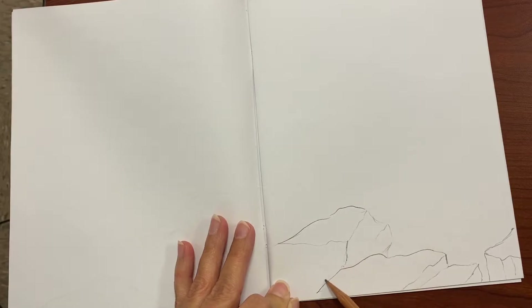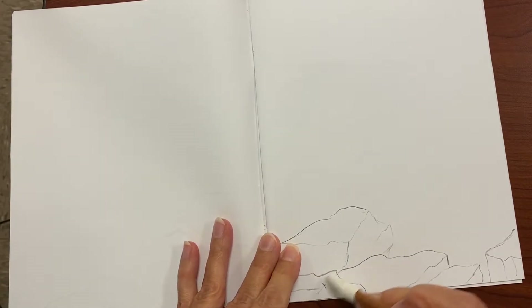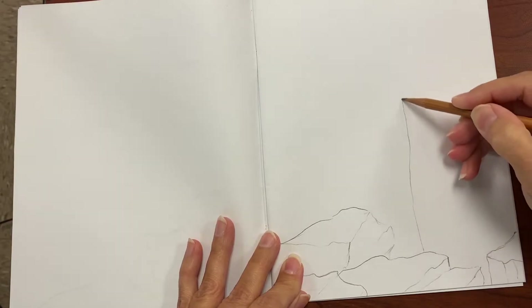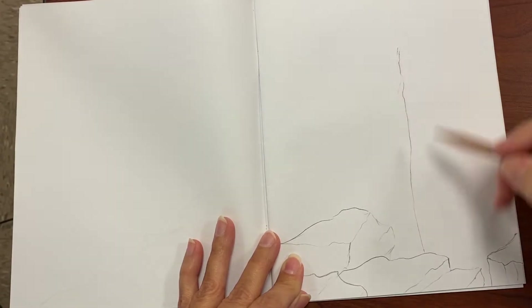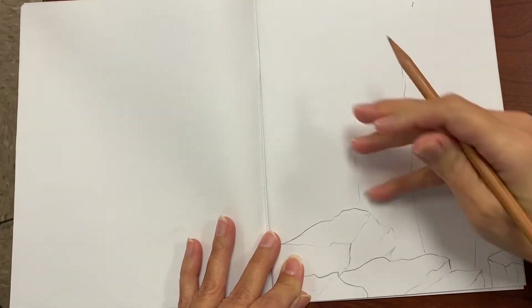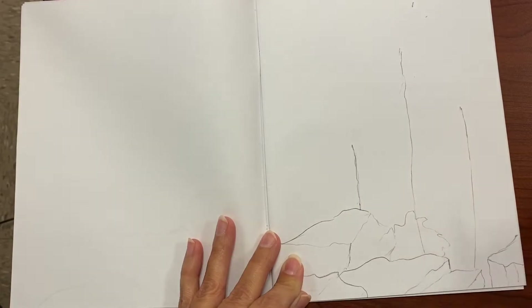We're going to put some boulders in the foreground and maybe two or three red spruce trees in the midground, and a mountain far in the distance in the background. As you can see in the example, it's fast-forwarded a bit — if you see my hand moving very fast, I wanted to keep the video from being too lengthy.